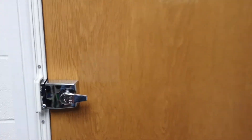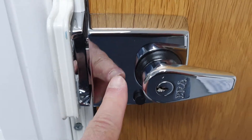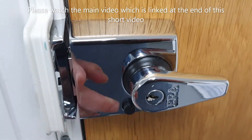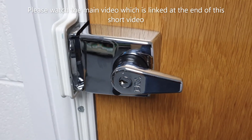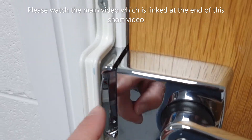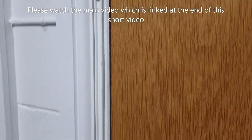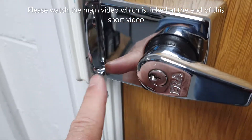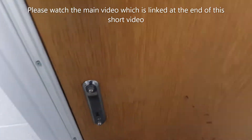On this particular door we have a heavy-duty British Standard night latch, which is a must. This one is an ERA — they're also made by Yale, Banham, and Ingersoll. We've also got a London bar, which is a strip of metal that reinforces the door frame on the lock side. It hoops around the keep or the strike plate of the night latch and runs down the door.